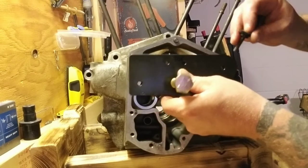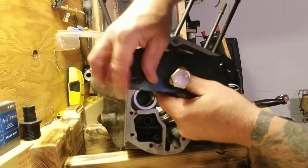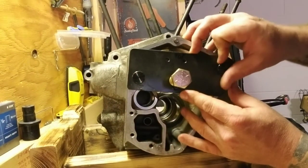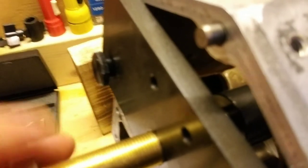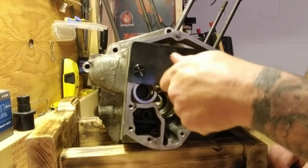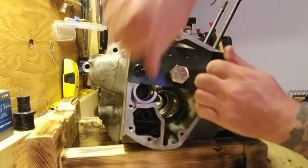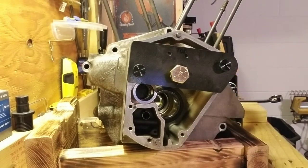Set the tool on the case where it lines up. I like to thread the thumb screws in until they're seated, then back them off a tiny bit. Thread the plate in just so it touches the case and back it off a little bit. Tighten your thumb screws and then tighten that by hand. Now it's ready to press in.